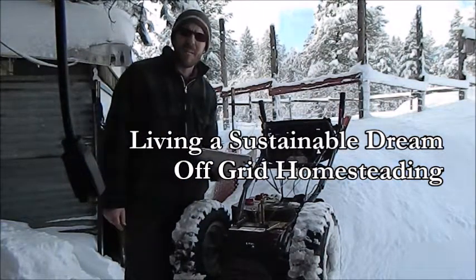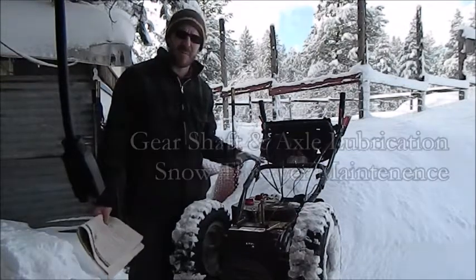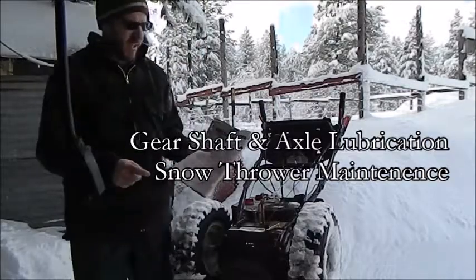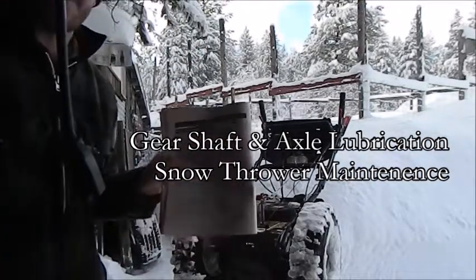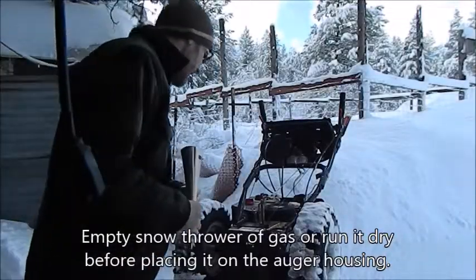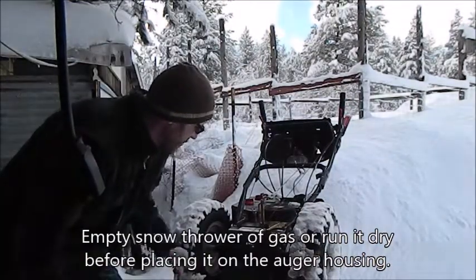Welcome to Living Sustainable Dream. Today we're doing maintenance on the Craftsman snowblower. The maintenance we're looking at is gear shaft lubrication — it's in the owner's manual and you're supposed to do this every 25 hours of operation, which I have not done.